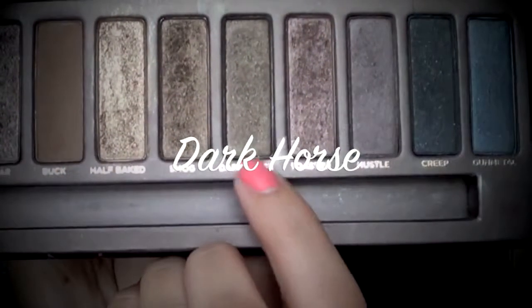Now I'm taking Dark Horse, which is more of a brown-green, a little bit darker. This is going to be our crease color. I'm starting in the outer corner in little circles and then moving the product inwards, because you want to start on the outside and slowly move inwards so you're blending as you put it in the crease. Just go back and forth, building it up until you get the desired amount of color.